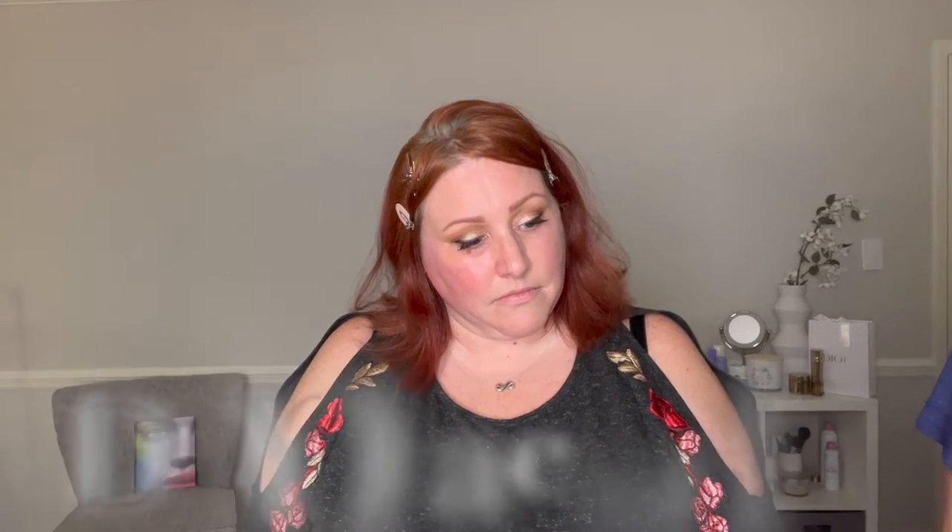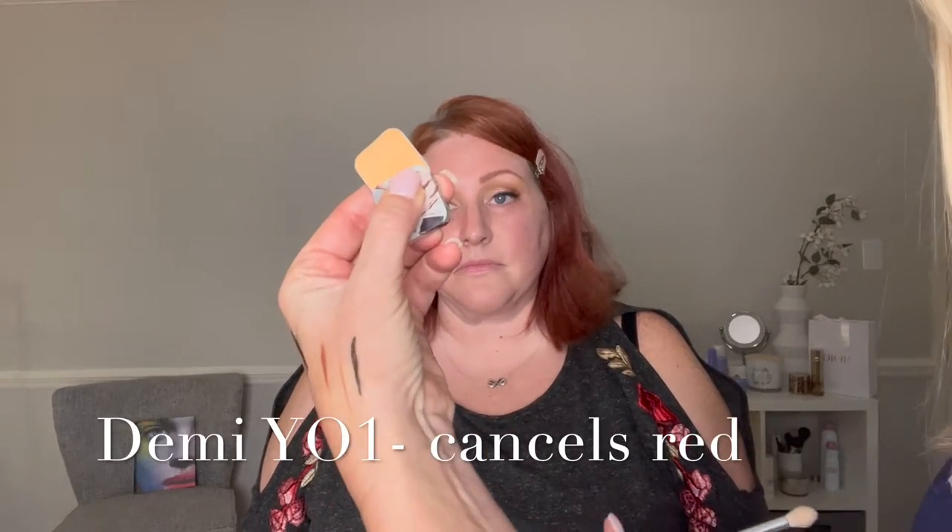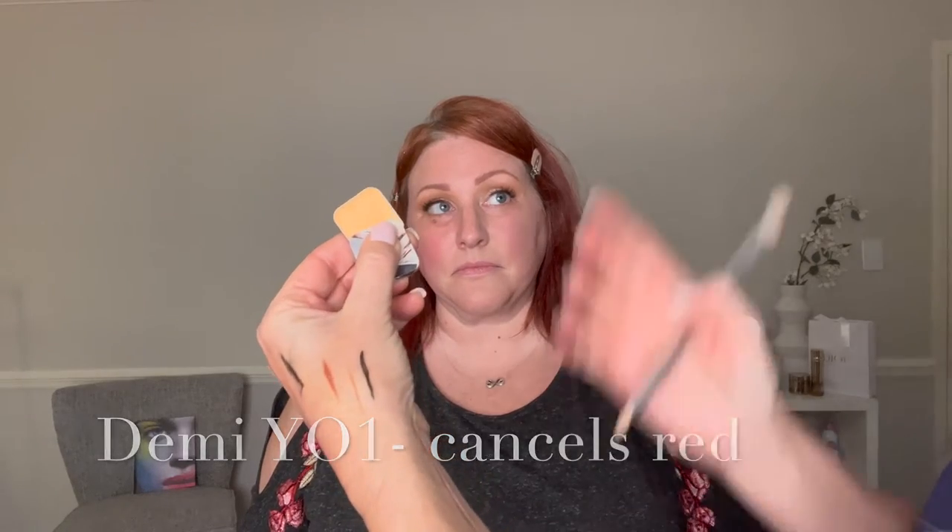We're going to do Y01 — Demi. So we're going to take Y01, and Y01 is yellow-orange. The orange is going to cancel the blue and the yellow is going to cancel that pinky red. I like to use the bright brush.